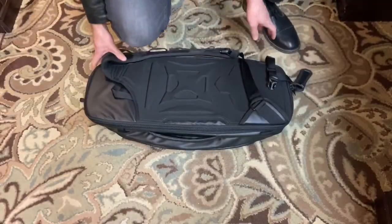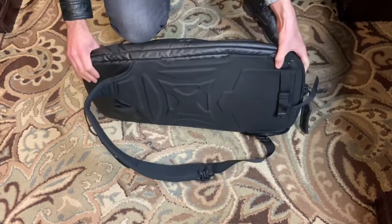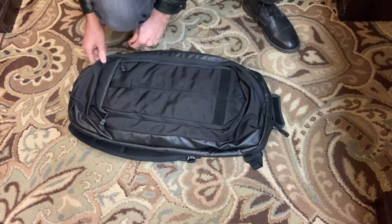Hey guys, CC Guns here. Today I've got a review of one of my favorite discreet concealed carry bags, and that's the Vertex Commuter XL.